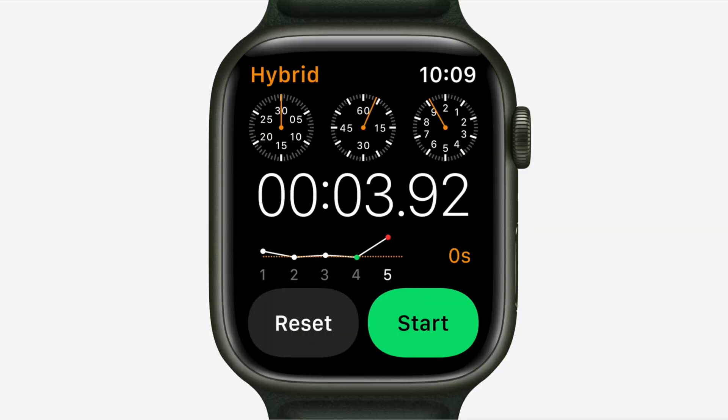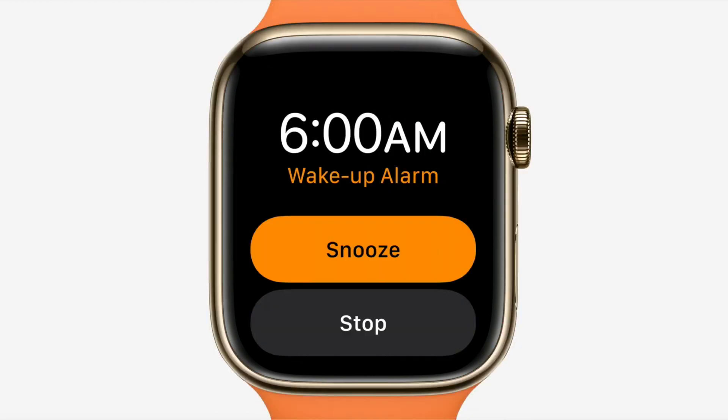This new display is an industry first, and we've fully optimized the user interface for it. Across the user interface on Series 7, buttons have been redesigned and enlarged to complement the size and shape of the new display — like in stopwatch, activity, and alarms — making them even easier to tap.